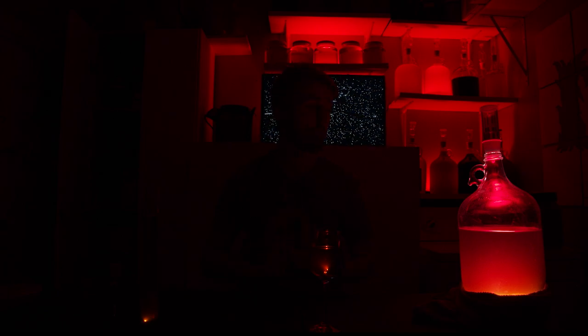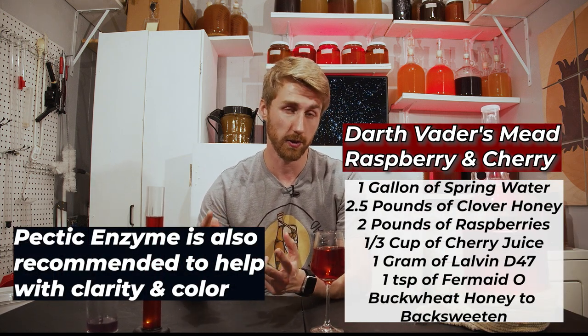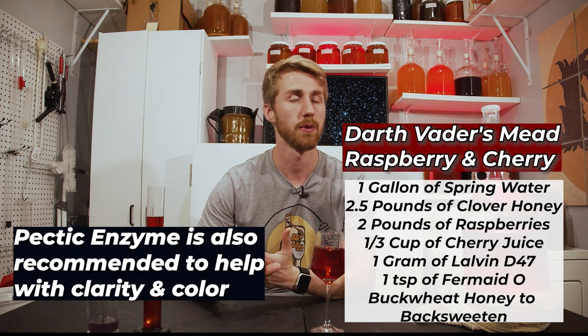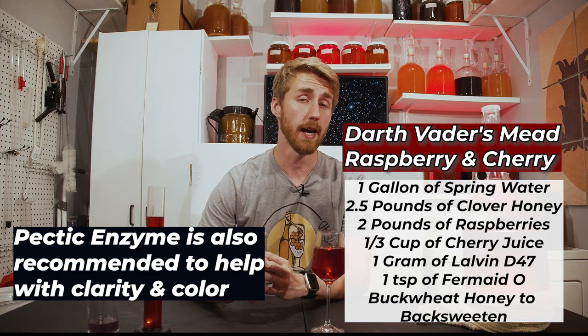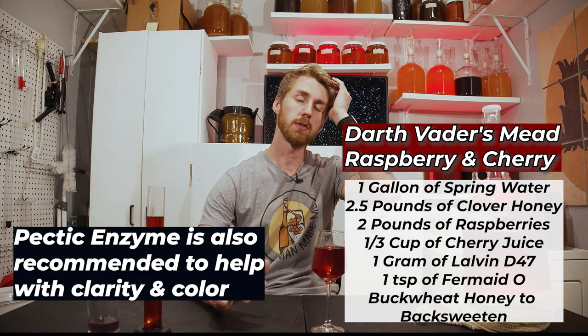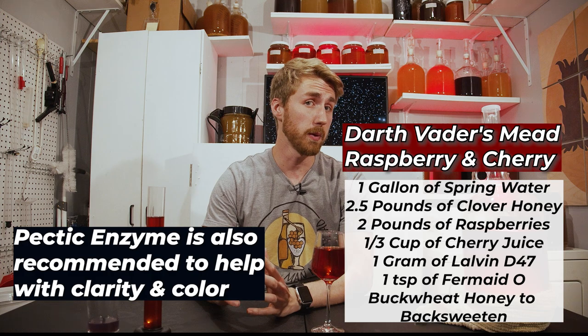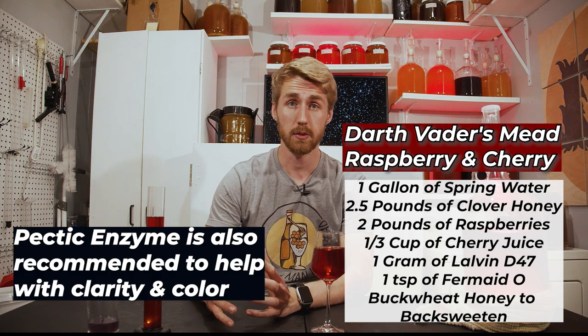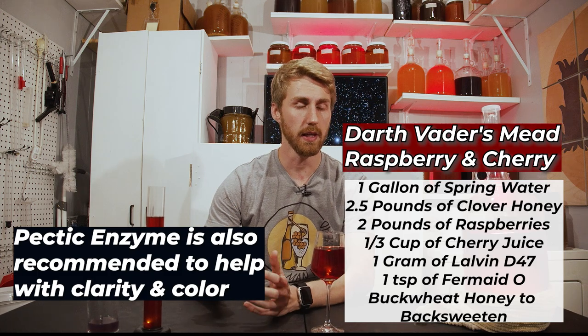So let's go ahead and turn on the lights first. This mead recipe is as follows: water up to one gallon after you've included these things — two and a half pounds of clover honey, two pounds of raspberries, a third of a gallon of black cherry juice for color and flavoring. I also included buckwheat honey for back-sweetening, and then a teaspoon of homemade Fermaid O, which is yeast nutrient, and our yeast.